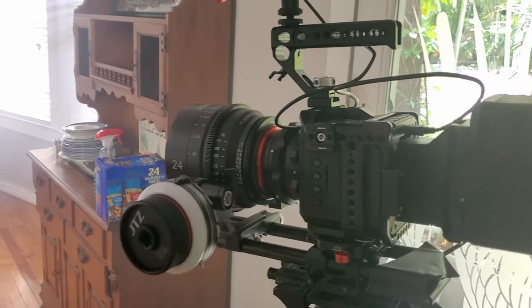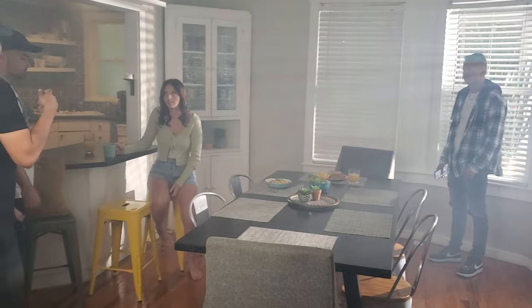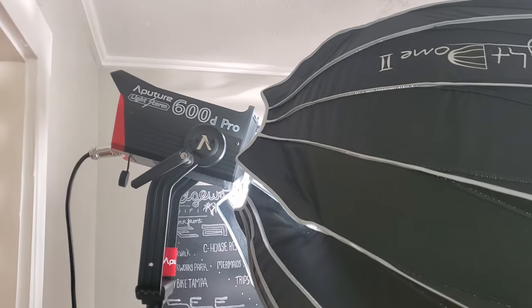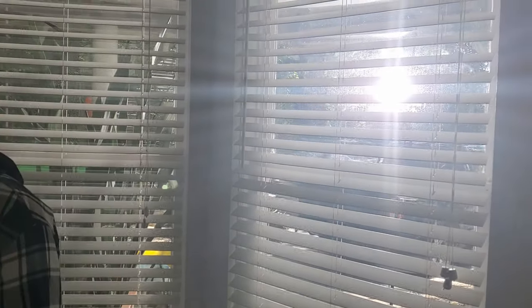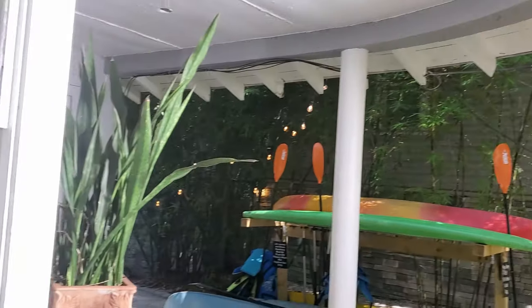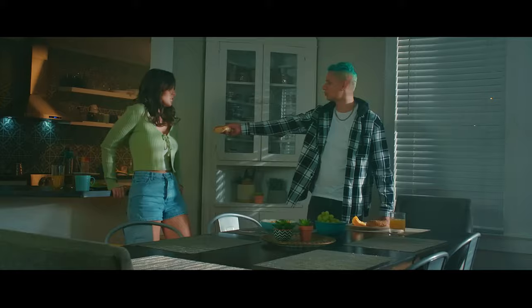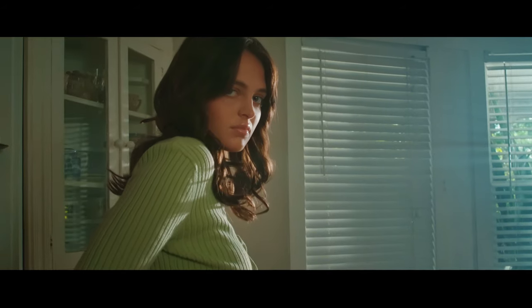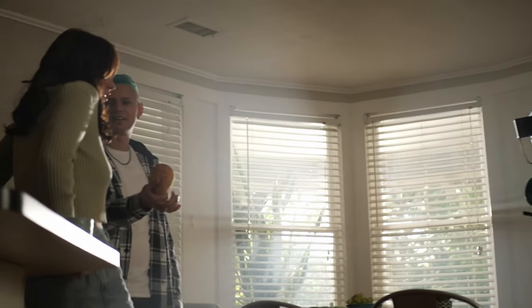One reason I'm personally interested in these powerful LEDs is because I recently did a low-budget music video where we didn't have the budget to rent a big production truck with full lighting gear, so we needed small gear we could carry ourselves. We got two Aperture 600d's. Most of the video was shot outdoors in daylight, but when shooting through a window I needed a lot of fill light, and when I put the two lights together we got double shadows.